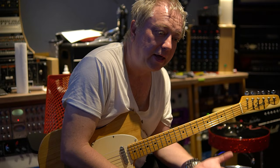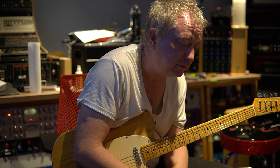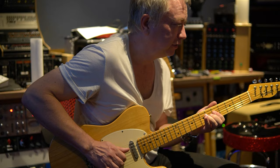I remember playing a '63 once and it just felt different. I actually played what I think was Billy Gibbons' '52 Telecaster, and that really had some mojo about it — it's just been played in nicely. It's funny you mention it — we actually just put a set of his strings on this guitar, so that might be part of the mojo vibe you've got going on here.